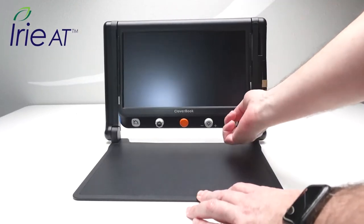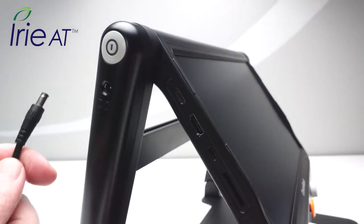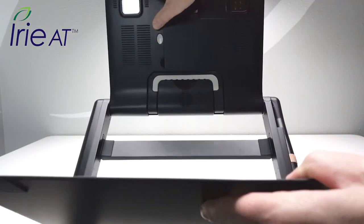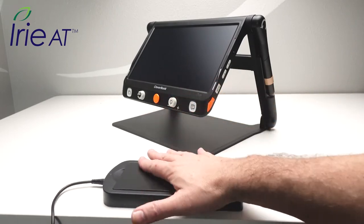To use Cloverbook Pro, first unfold the device and adjust the screen to your desired reading position. Then plug the power adapter into the wall and the other end into the power port on the device. The power button will light up to indicate the Cloverbook Pro battery is now charging. The battery is user rechargeable as well as user replaceable — you can even get additional batteries and an external charger.